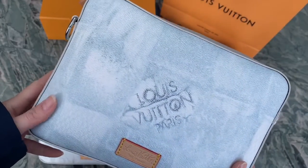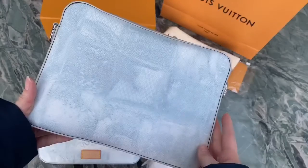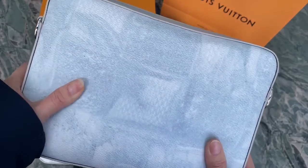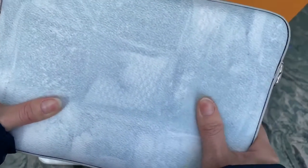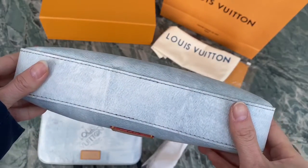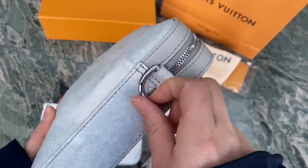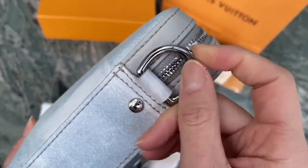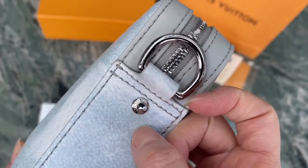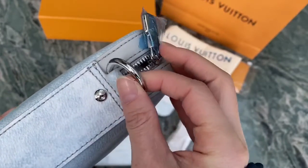The print on this bag is like a newspaper pattern. Check the details on the back part. The leather of this bag is made of cow leather — it is very soft. On the side part, you can find the top quality hardware and a part with the Louis Vuitton logo, which is for holding the straps.